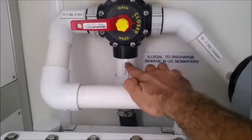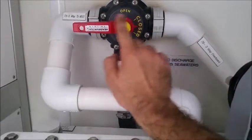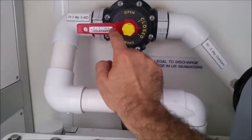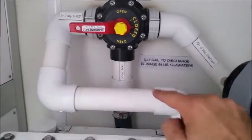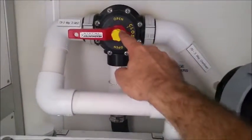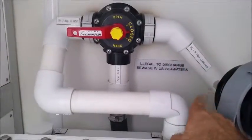The Blackwater pumps pump into this line and into the valve, and then this handle allows you to select whether you want the sewage to go into the HMX treatment system or to send it directly overboard.